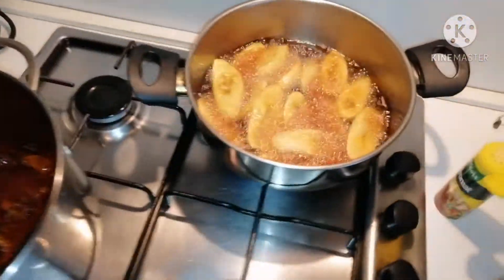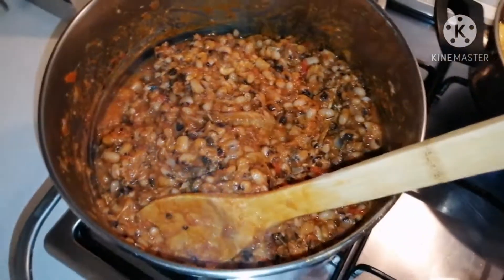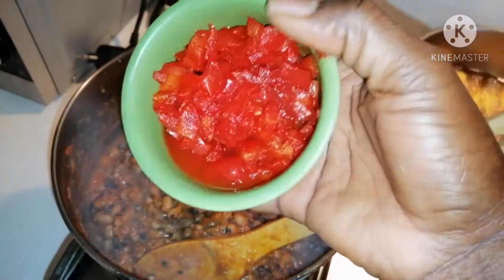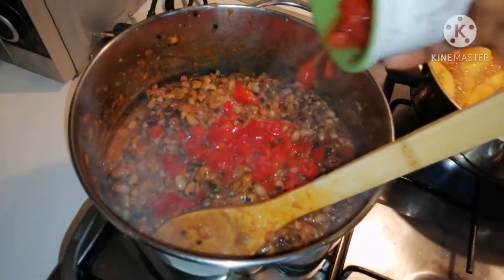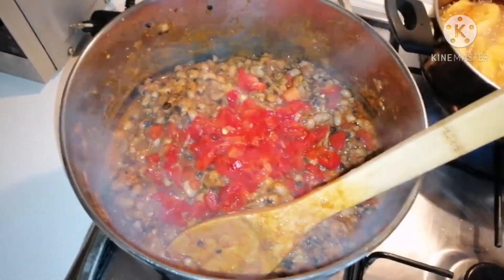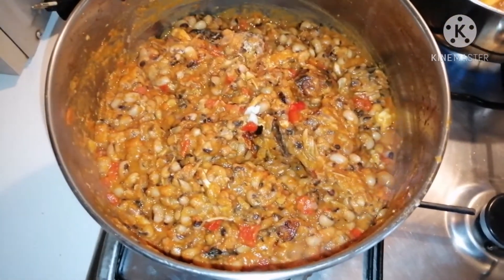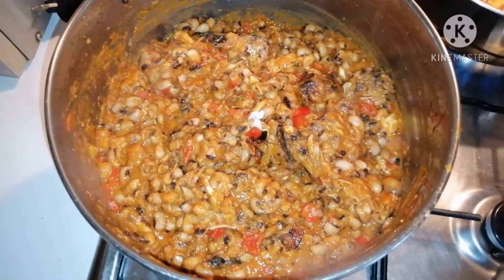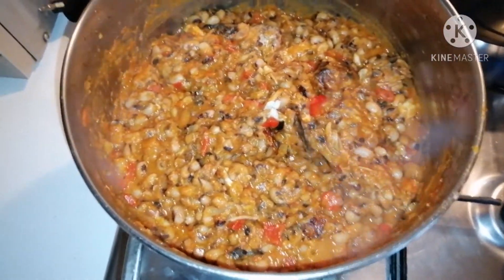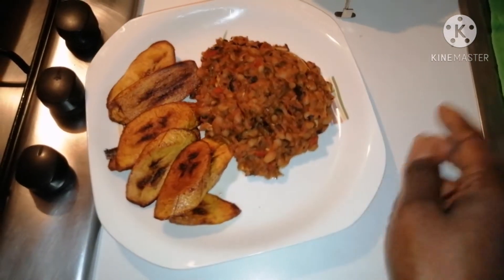Let's go ahead and add our beans. Meanwhile, look at our fried plantain — it's doing well. I will be adding our bell pepper to garnish the beans. Let me give it another good stir. Look at our beans — you can see how beautiful it's looking! Don't mind the noise. I'll get back to you when I'm done.